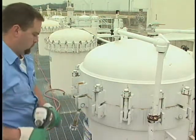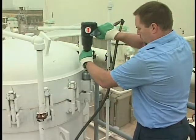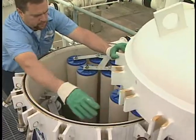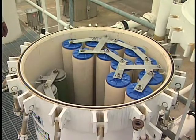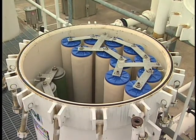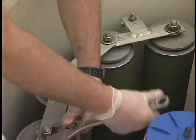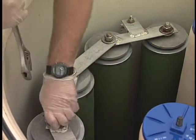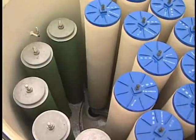Unbolt the vessel lid, being sure to do so in a cross pattern. Jack the lid up and rotate it out of the way. This will expose the spiders, which must be unbolted before the separators and coalescers can be removed. Some vessels have one spider which fits onto both the coalescers and the separators, holding them in place. This vessel has two spiders — one to hold the coalescers and one to hold the separators. Some may also have a bonding strap connecting two spiders.